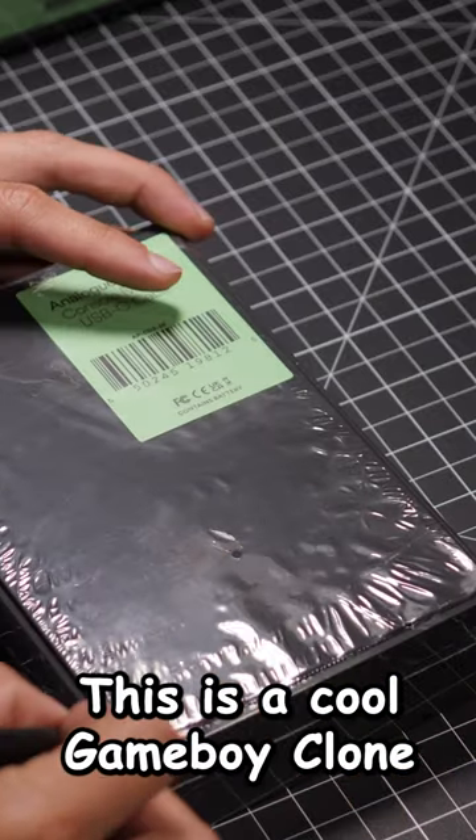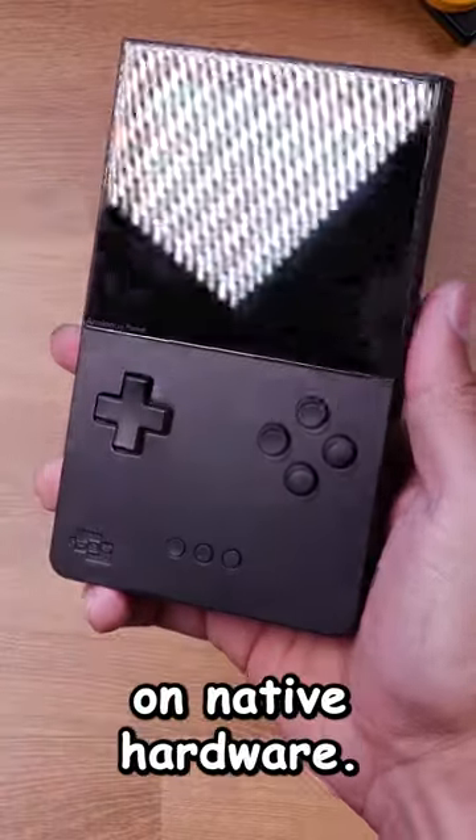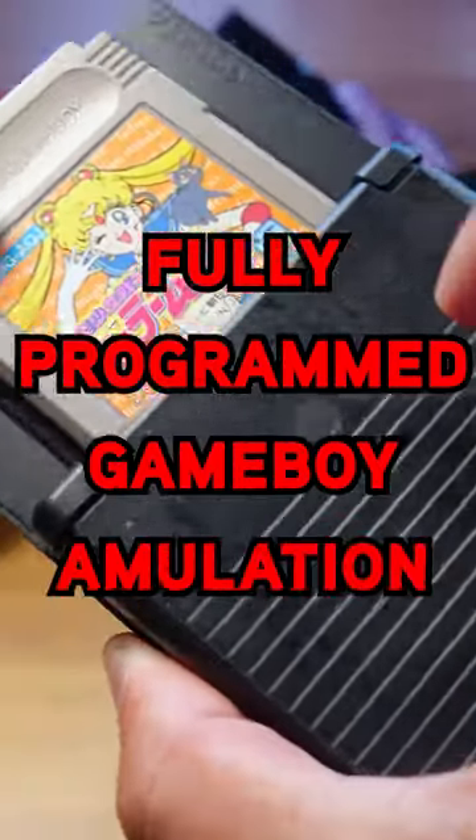Let's unbox the Analog Pocket. This is a cool Game Boy clone that uses FPGA to play games as if you were playing on native hardware. It stands for Fully Programmed Game Boy Amulation. No, it doesn't.